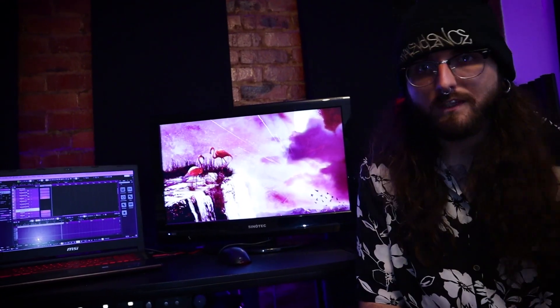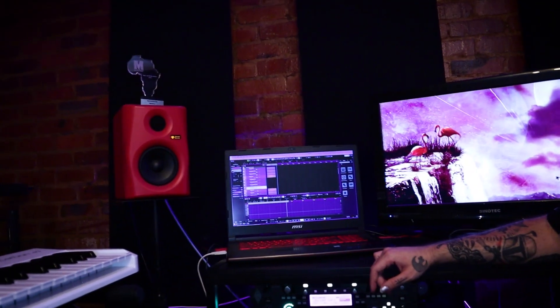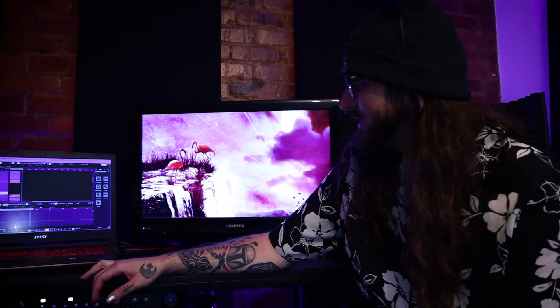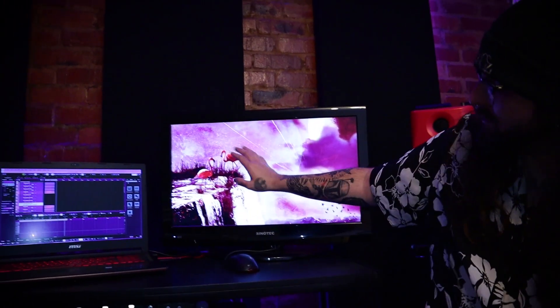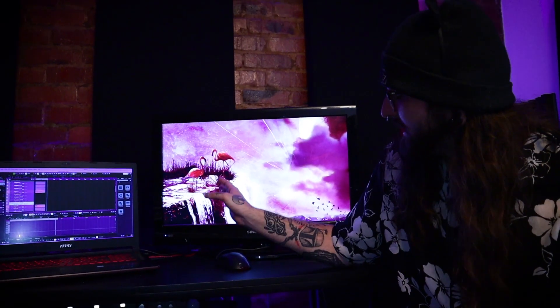So here we are at the main workstation. I've got two screens — I'm running Cubase, it works great with the two-screen setup. I usually have my piano roll or mix on one screen, and for my lessons while using OBS, it's great to have a second screen to just keep an eye on everything.